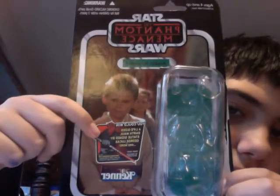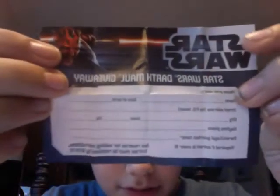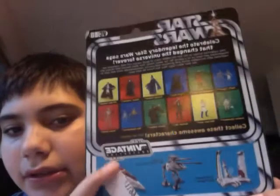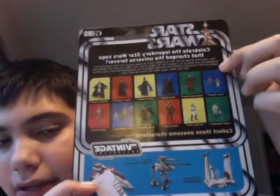There is a free mail-away exclusive, which I will show you — a Star Wars Darth Maul giveaway. The back shows you the other figures in the wave, some of the vehicles, the price that I got it for, and a brief description about the whole wave itself.